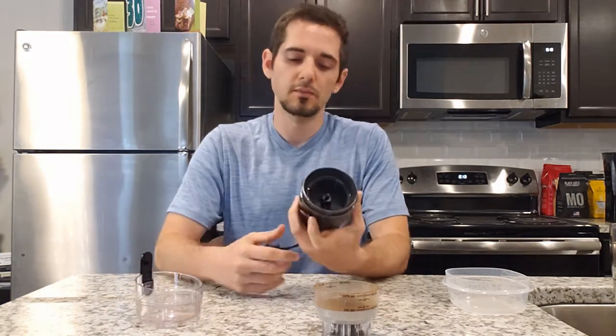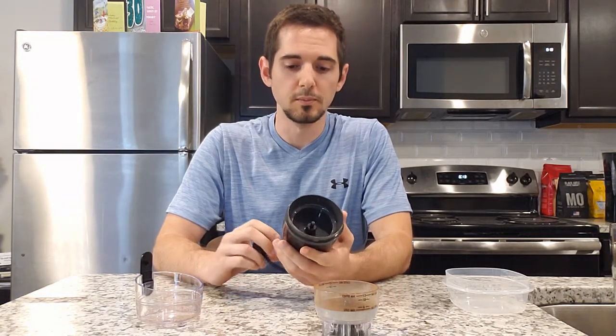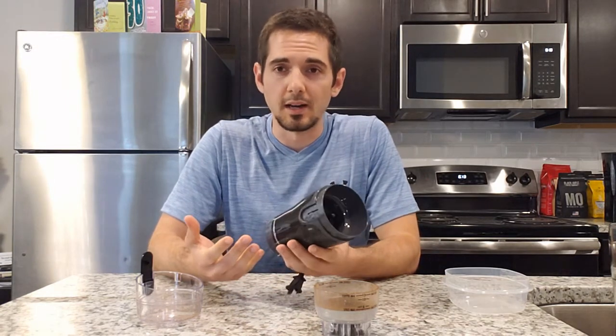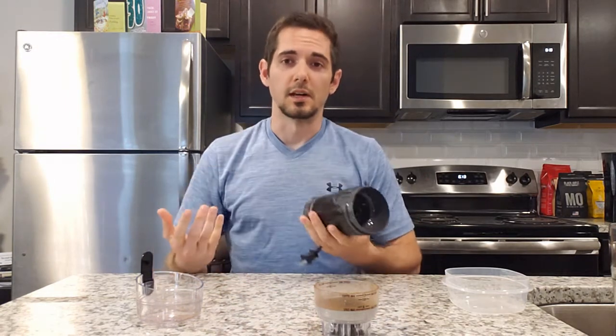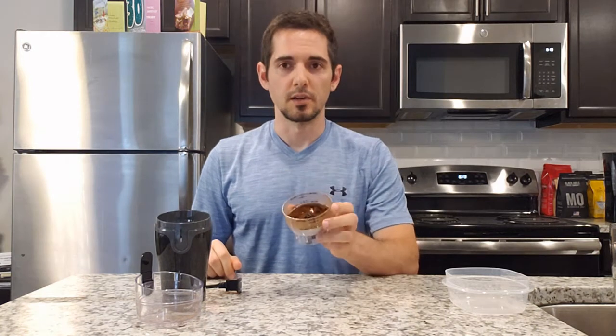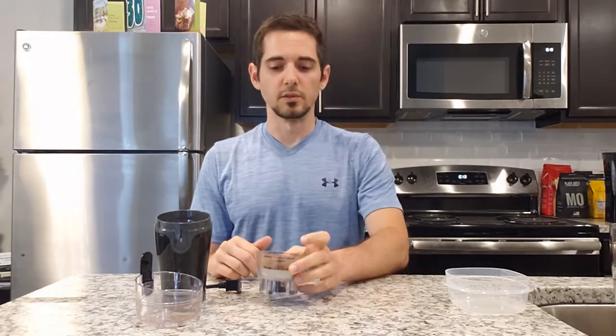I definitely recommend this — well, it's kind of hard for me to say I recommend it since I've only used it once, this is my first time. But so far I haven't had any issues with it, and I mean I shouldn't since it's right out of the box. Now that we have the ground coffee, I'm going to make some coffee and give a review on it.